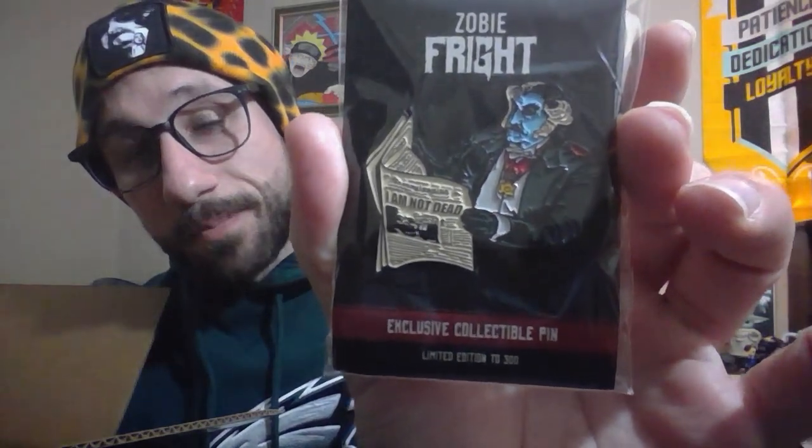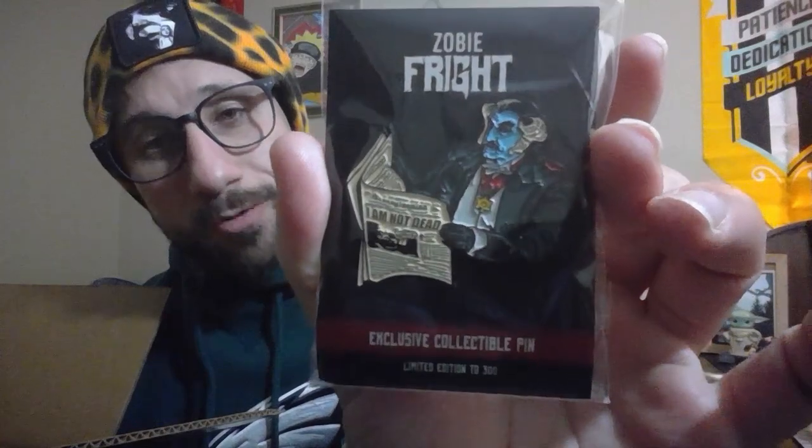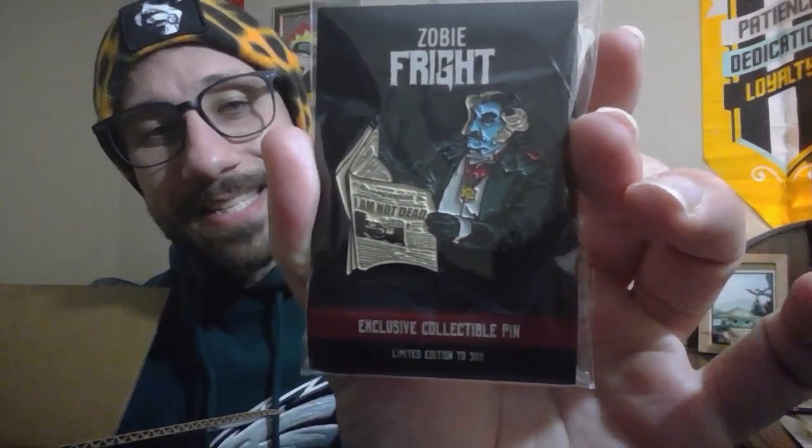I'm gonna start with our pin. This pin is absolutely awesome. For those of you who don't know, Rob Zombie's The Munsters just came out on Netflix not too long ago, and we have a Munsters pin — Grandpa Munster reading a newspaper. I am not dead! Fantastic start to the crate. I love The Munsters. I actually did a movie review on The Munsters, so go check that out if you're interested. A good start to the crate — I really like this pin.